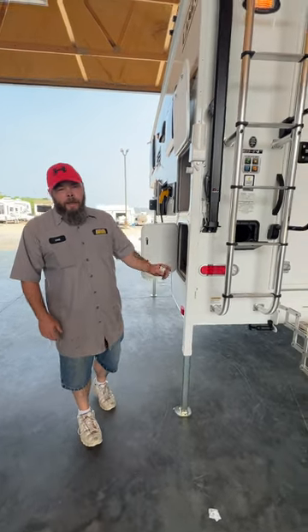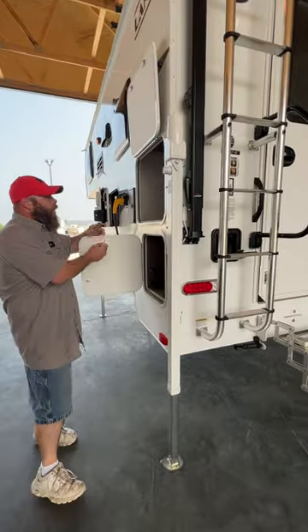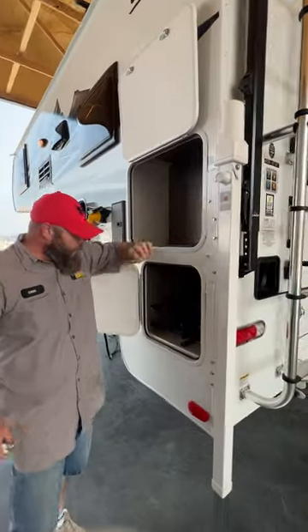Hello, today we're going to be going over the Lance 825. We're going to be starting basically over here on this side. You're going to have storage compartments at the top and below.